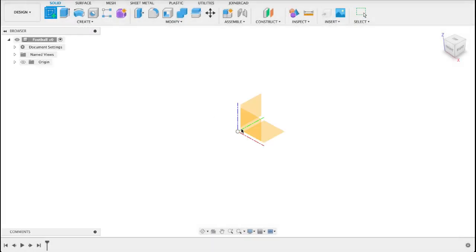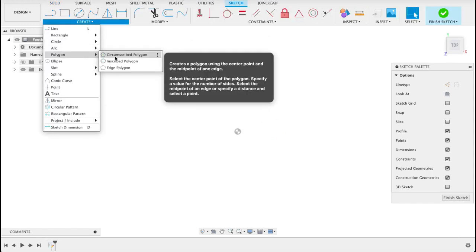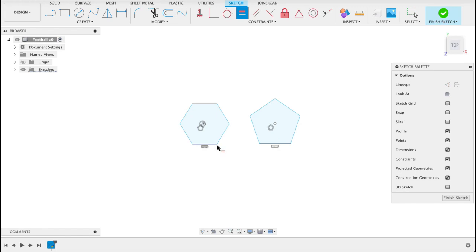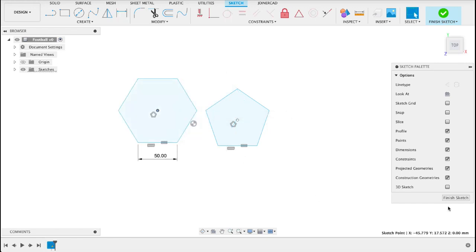We're gonna start with a sketch on the top plane — well, it doesn't really matter what plane you select. We're gonna create a polygon, and it doesn't matter if it's circumscribed or inscribed — I'll make two of them. So a six-sided one and then a five-sided one; just tab and push five. Now I want to dimension them. I'm going to put some horizontal constraints on them, add them equal, and then dimension this one and it'll adjust the other one. I don't want them on top of each other like that, so I'll just move this one over. Finish sketch.